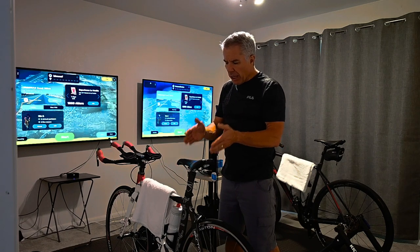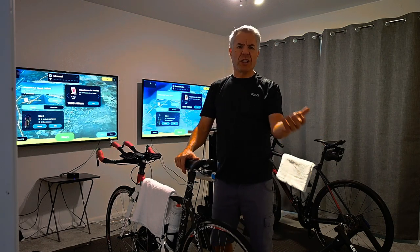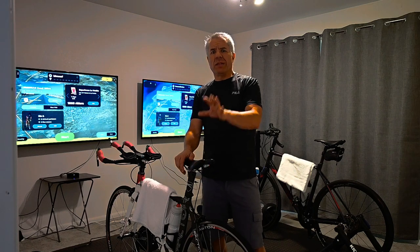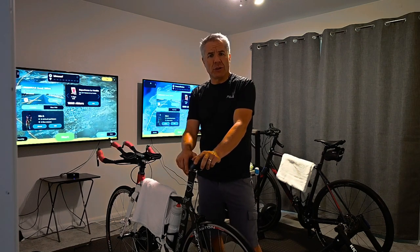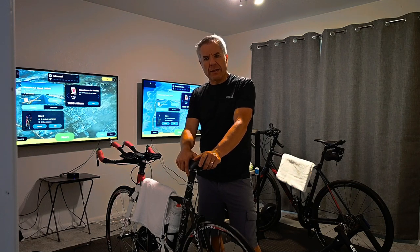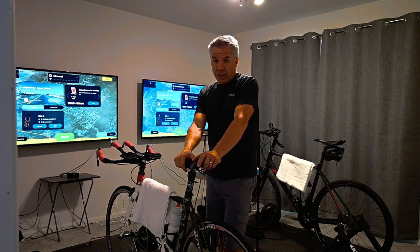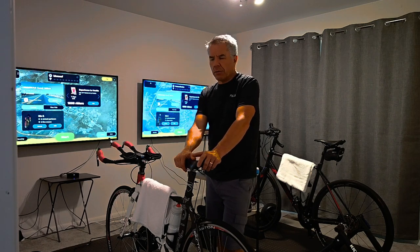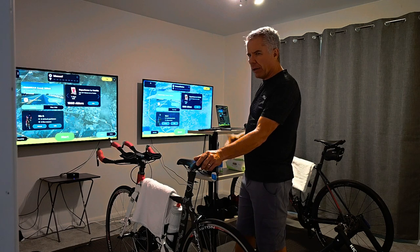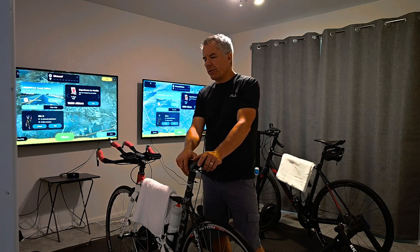I would say the best app isn't necessarily TrainerRoad — which is more for intense training — or Zwift with its social media applications, or Sufferfest with its training style. I think the best app is the one you'll enjoy using the most, the one that will encourage you to get on your bike and get the miles in. For my wife and I, Rouvy is that best app. We can ride on the same course side by side without worrying about how fast the other person's going — you just ride your ride.